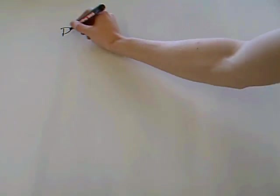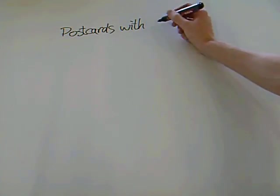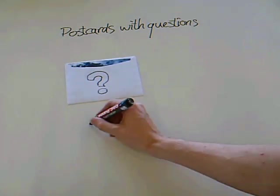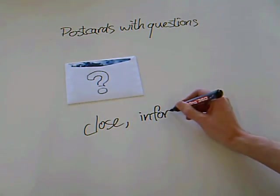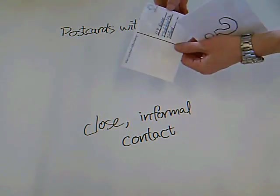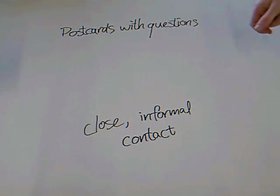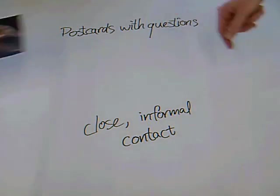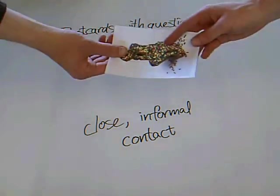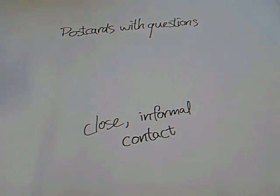Not in the cultural probe, but equally relevant, are the postcards. Using postcards with questions that are sent from designer to participants regularly, close, informal contact can be maintained. Participants receive a postcard, write their answer and send it back. The postcards may also serve as a reminder for participants to keep working with the cultural probe.